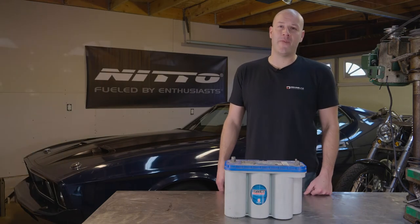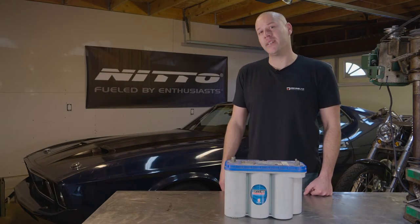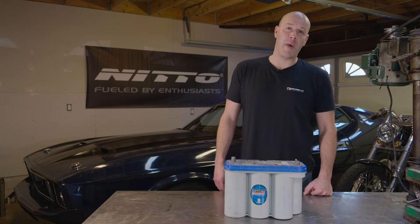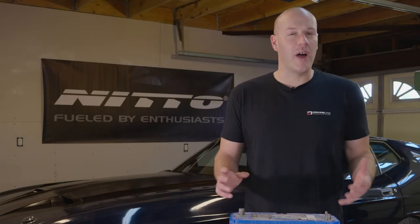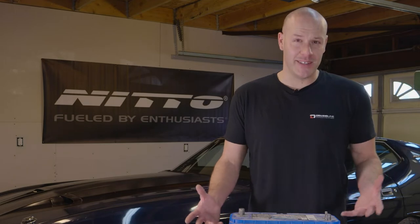So where do AGM batteries come from? Originally they were developed for military aircraft in the 80s, where power, safety, weight, and reliability were important — which is why it makes such a great battery for enthusiast applications.